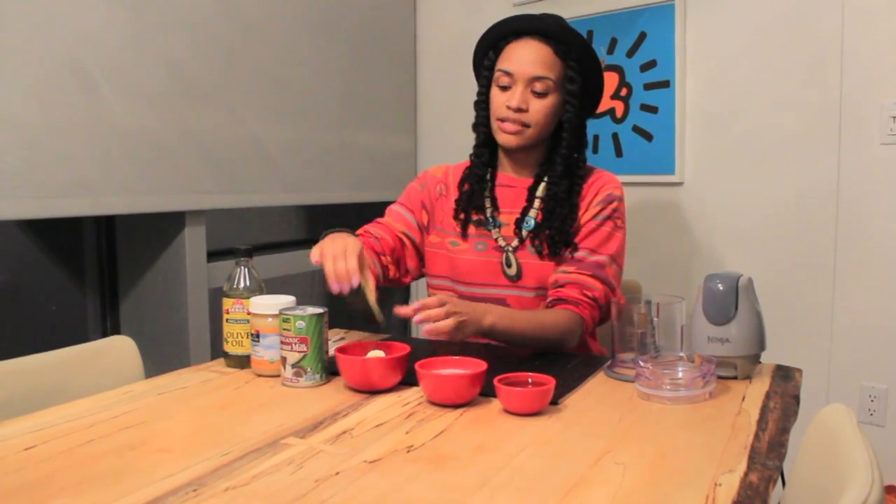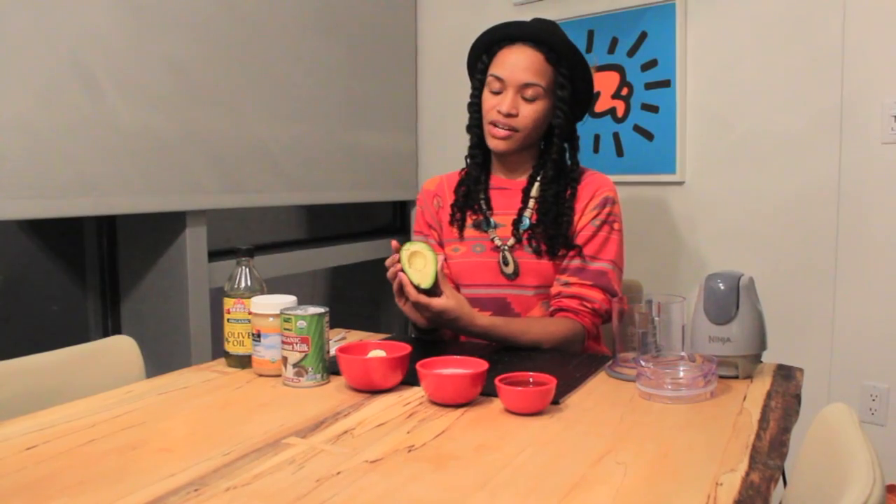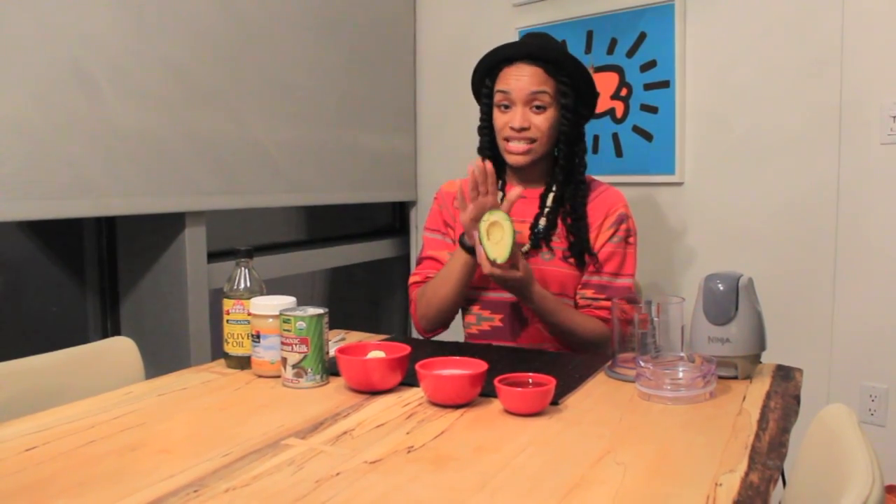Our raw ingredients are also going to include an avocado. Why are we using an avocado? It's loaded with awesome, healthy fats, and those fats are what's going to hydrate our hair. So this is basically our all-natural moisturizer.